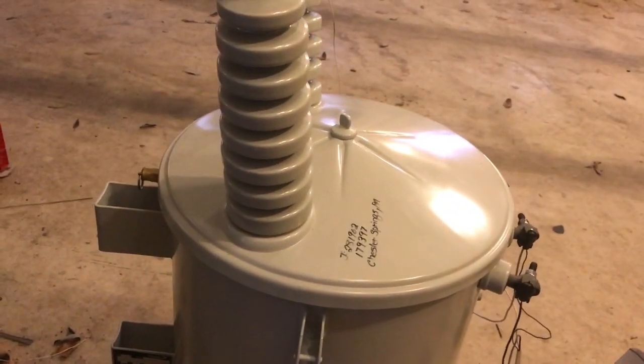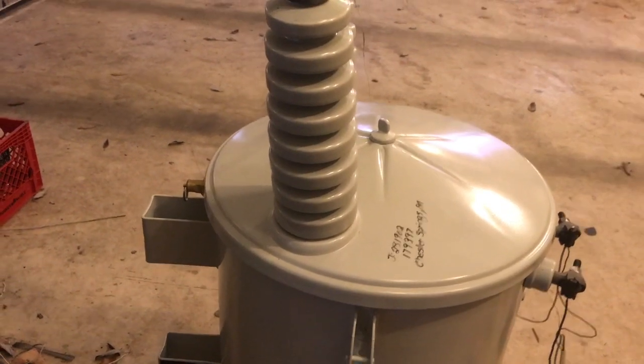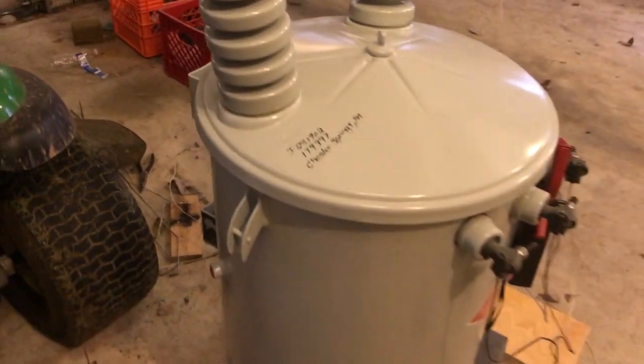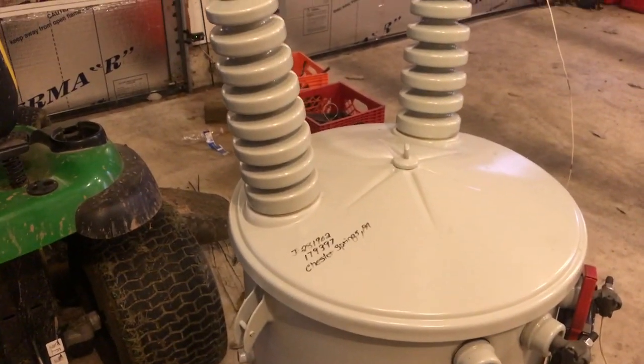I tried warming it up with a space heater all around. The temperature got up to about room temperature — it's 35 degrees out here. I relieved the pressure in the tank and it still didn't really stop the discharge.